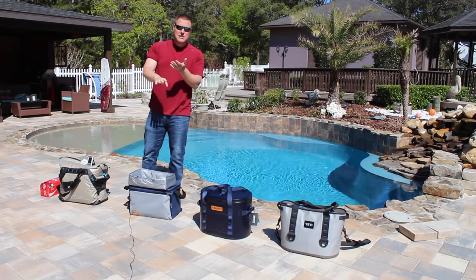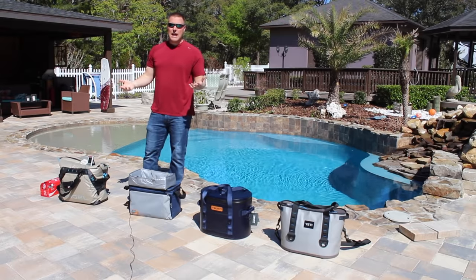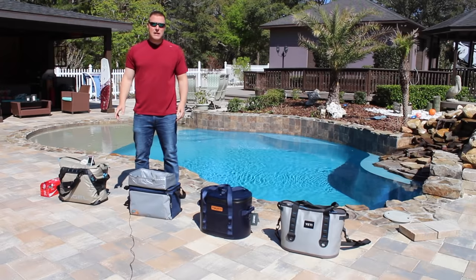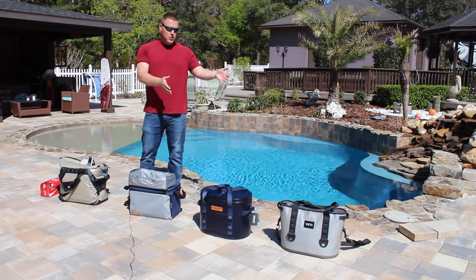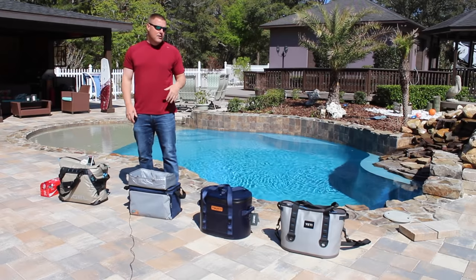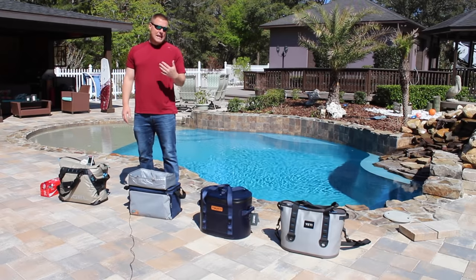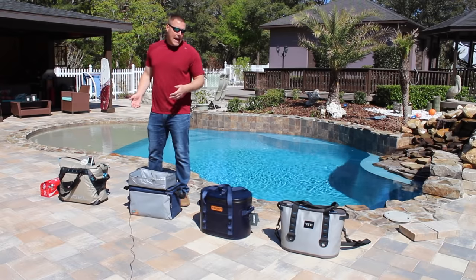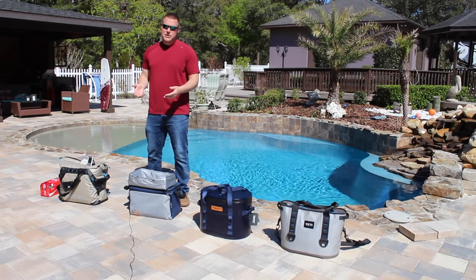It's much easier to see where that soda is in relation to ice - can it sit on top, does it sink to the bottom? It also allows us to introduce warm air three times a day: morning, afternoon, and evening. We can also take temperature readings of the coolers. Each one of these coolers is spaced out a little bit so one's not casting a shadow on another. They're going to stay out here all day and night throughout the test, so they'll all be getting even sunlight, and the coolers have not been pre-chilled.